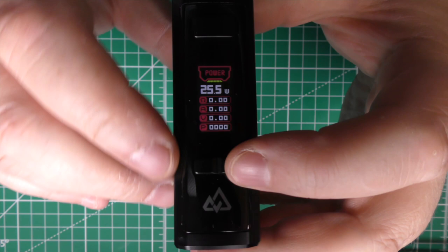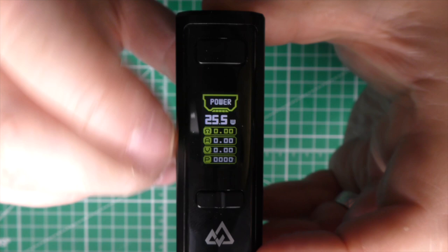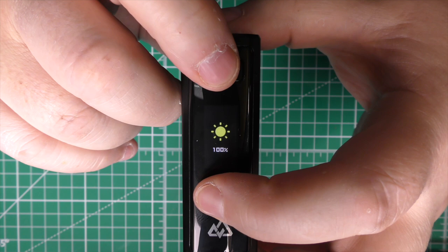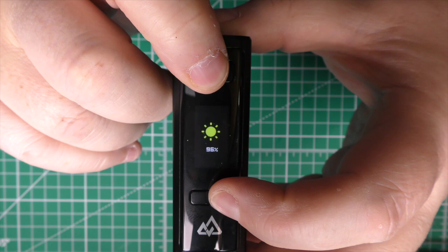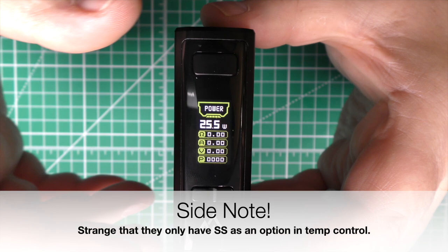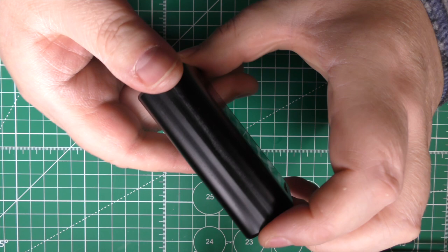Three clicks gets you back to the main screen. Holding down the plus and minus buttons cycles through three different LED colors. Holding the fire button and plus or minus lets you increase or decrease the screen brightness. The screen brightness on this is tremendous — very, very bright. All the information you need is clearly displayed. You can access Temp Control, adjust wattage in Temp Control, Power Curve, and Bypass mode. That's pretty much it for the up-close look at the device.